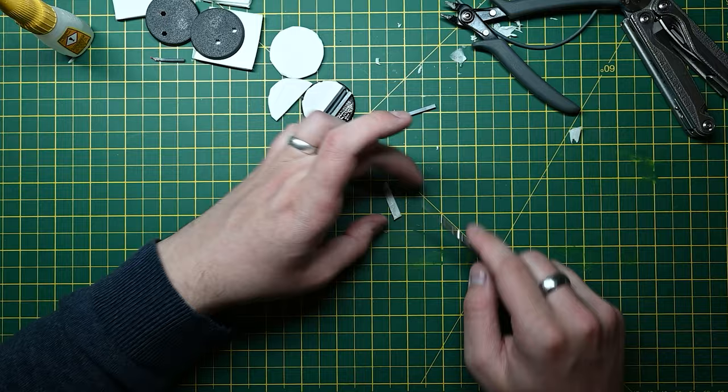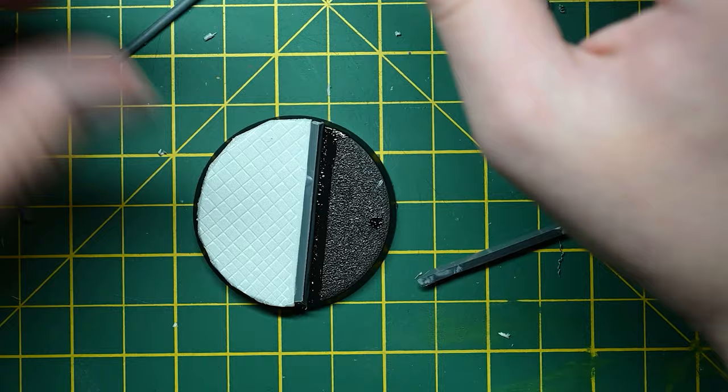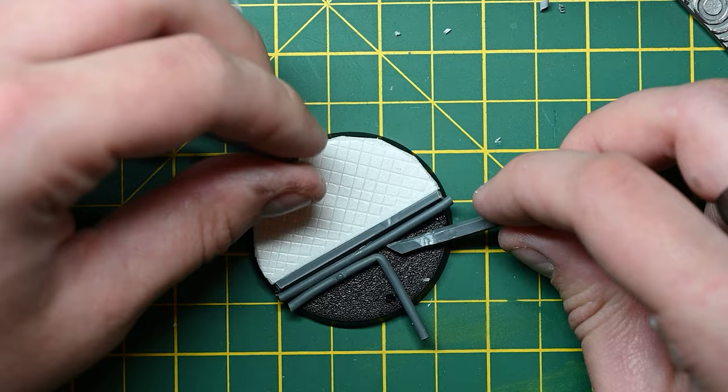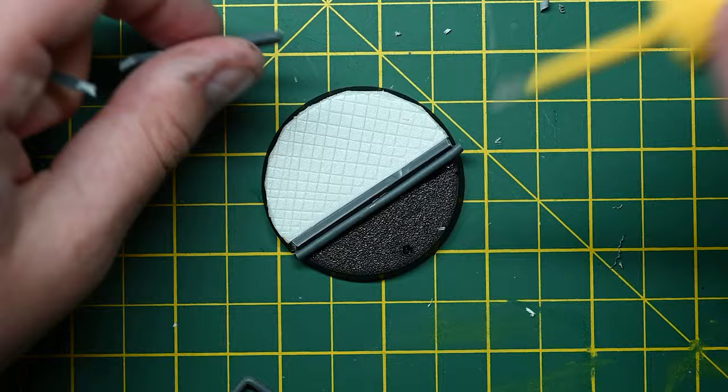As I end up really happy with the final result, I will be trying to get hold of some plaster card with some texture on it so I can do this a bit cleaner. But this is a really great way to add to these bases, and honestly these bases cost me zero pounds whatsoever — these were all offcuts.